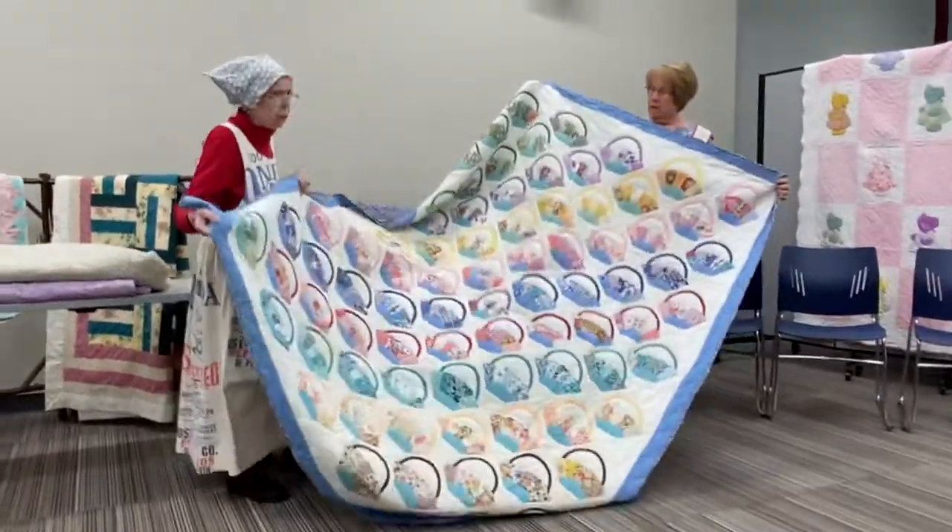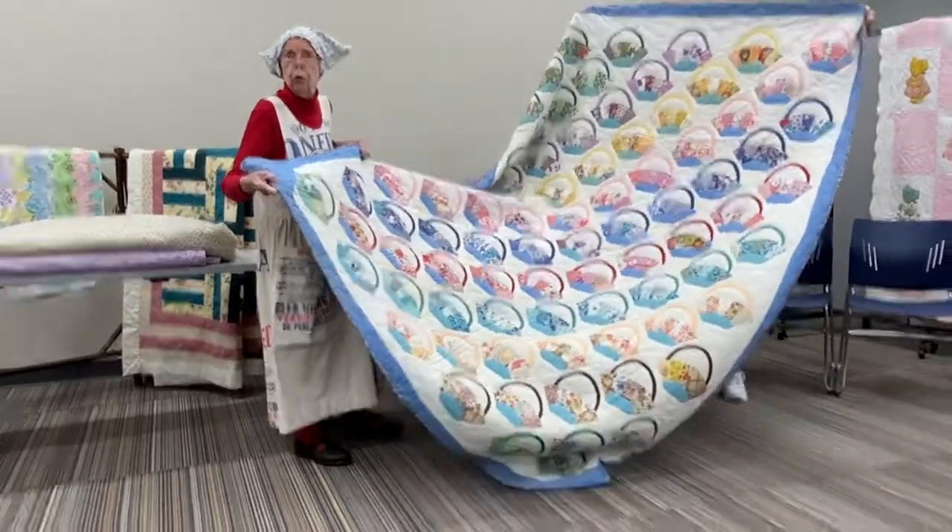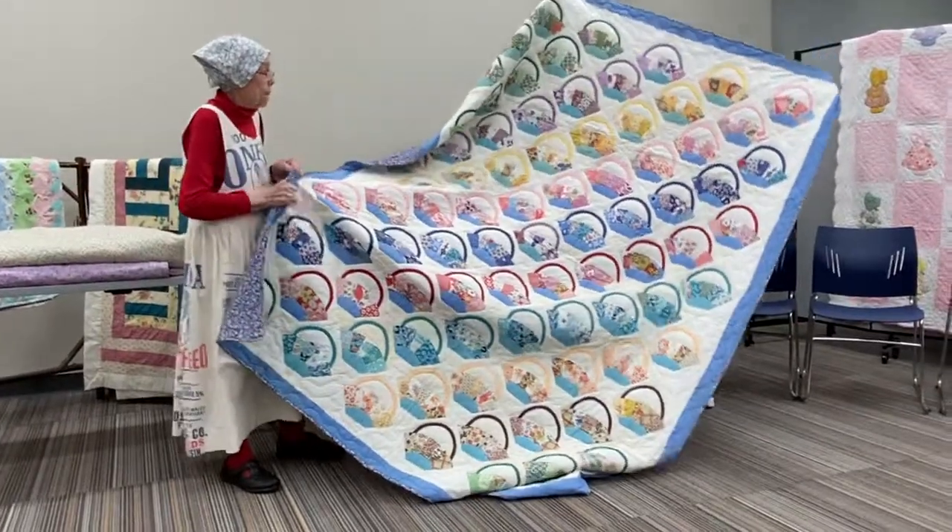And it turns out this one has never been in the quilt show — I found that out this year.